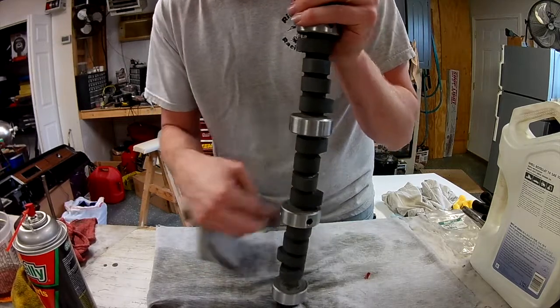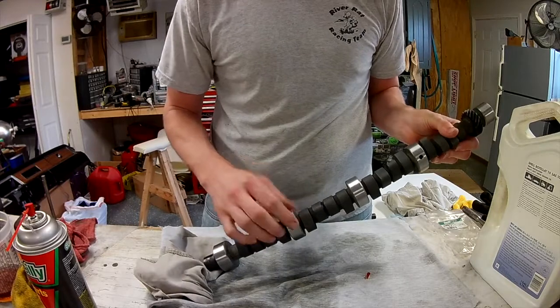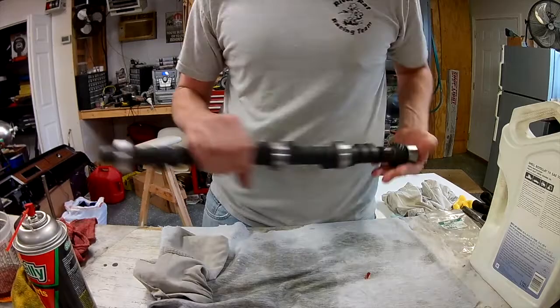And then I will take this over to my blow gun and blow these holes out - one, two, three, four. I believe that's it. Just blow out the end holes.